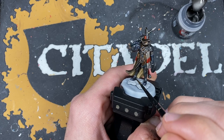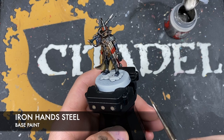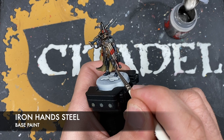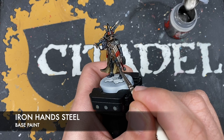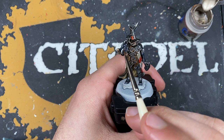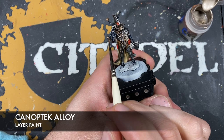With that shininess added back into those armor panels, we're going to take some thinned down Iron Hand Steel and use this to highlight all of the silver, including the armor panels. With that done, we're going to take some Canoptic Alloy and use this to highlight all of our Runelord Brass areas.